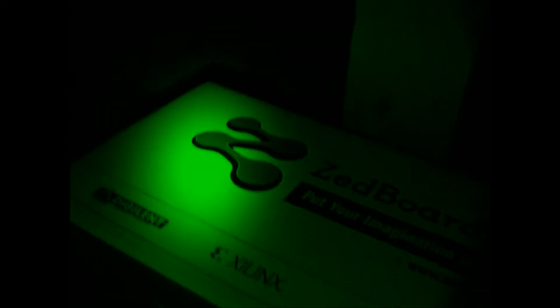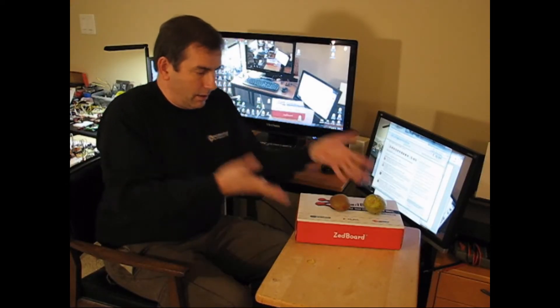Here it is. Need some light on the subject now. Much better, I can see. And here's my Z-Board.